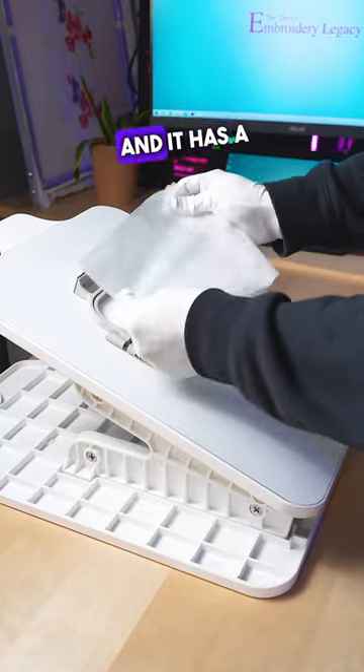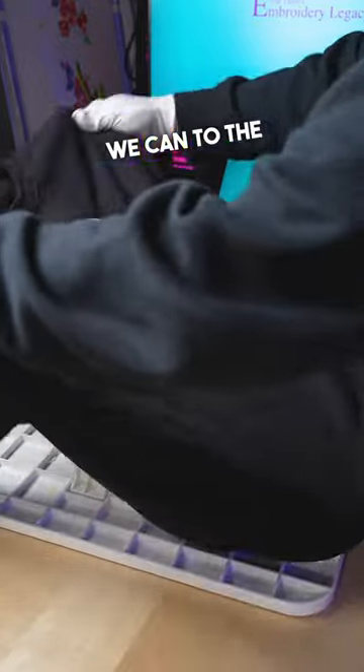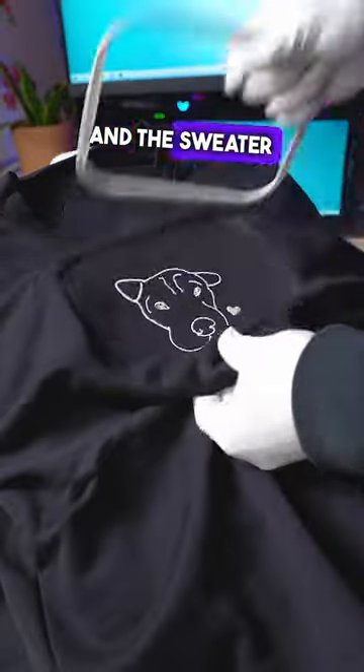This is the Brother C600, and it has a 4x4-inch hoop. We use a stabilizer to hold the fabric, hoop the sweater as close as we can to the middle, and start embroidering. Last step is to clean up any threads, and the sweater is now ready.